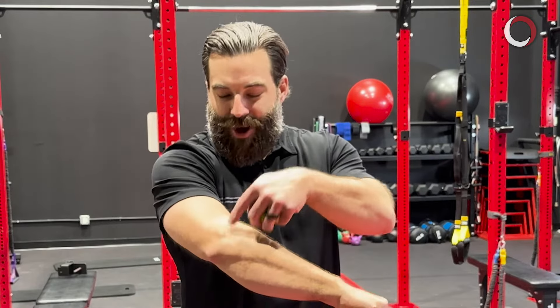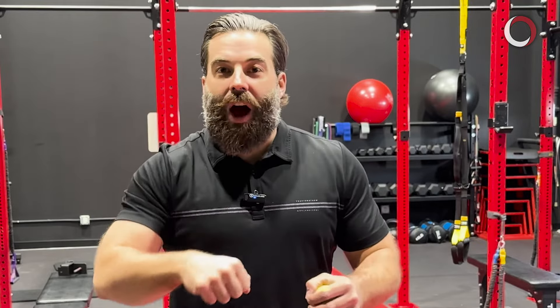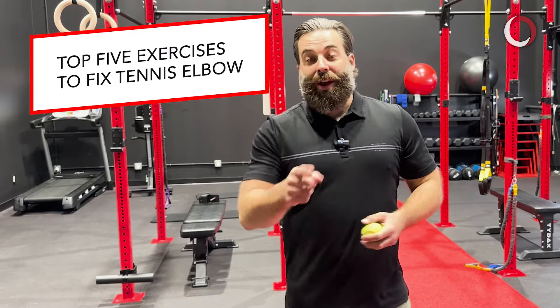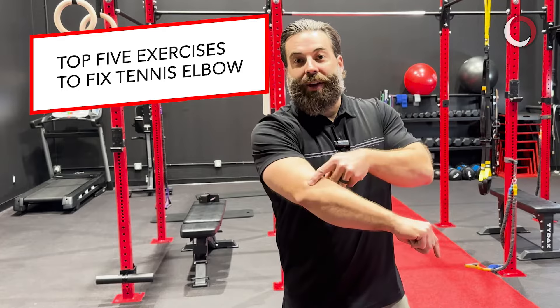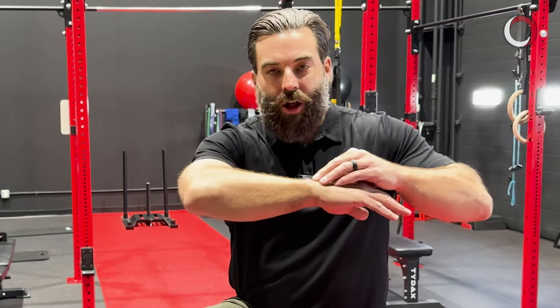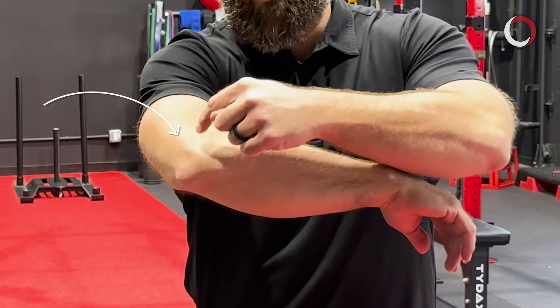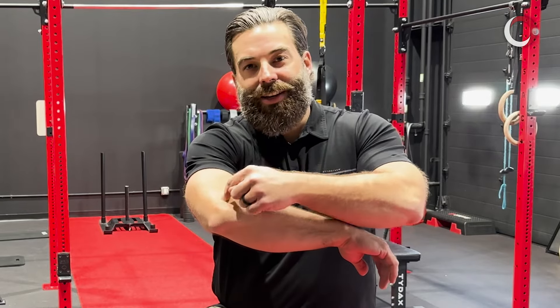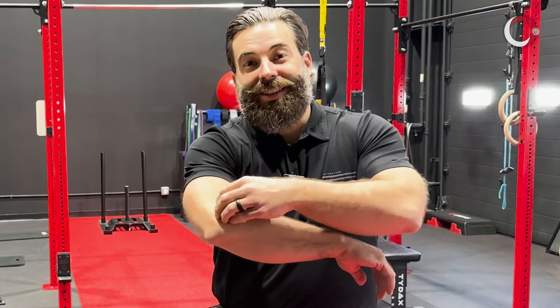Tennis elbow — that annoying pain right here when you're pouring your morning coffee, grabbing a plate out of the cupboard, or opening a doorknob. Let's talk about the top five exercises to get rid of tennis elbow. The first thing to understand is the anatomy: all the muscles that do wrist extension and finger extension come together at a common insertion point on the outside of your elbow. Inflammation and irritation of that common tendon is essentially what creates tennis elbow.